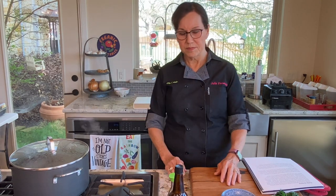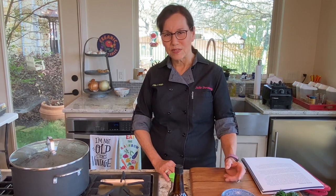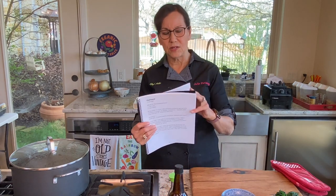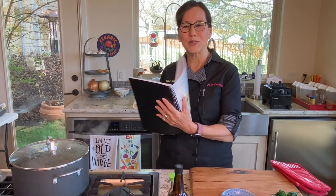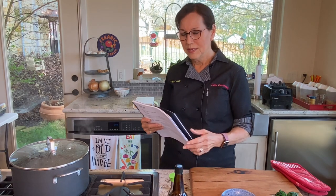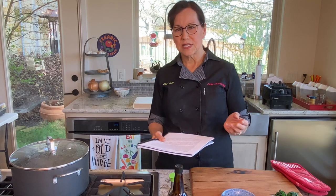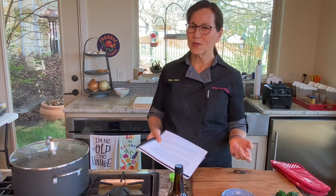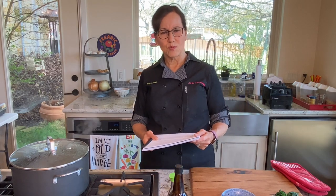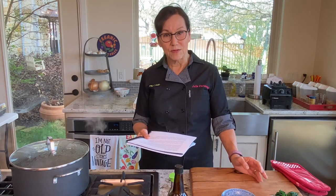If you follow Dr. Esselstyn from 'Prevent and Reverse Heart Disease,' he says to eat six servings of greens a day — he recommends more servings. I try to eat as many as I can, but at least two. In my ebook, Chef Julia's 21-Day Challenge, which I wrote following the daily dozen to help people eat the way I do, I have my recipe for daily greens. This question is asked of me all the time — how do you make your greens? It's not very complicated, but it's a method that results in really appetizing greens that taste good, which is important if you want to do this every day.